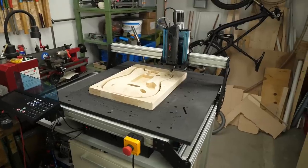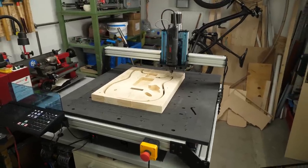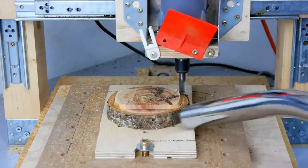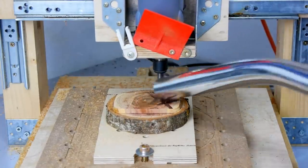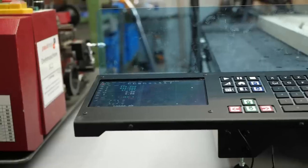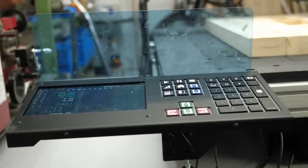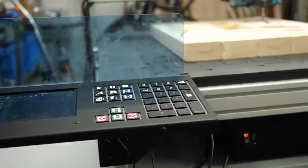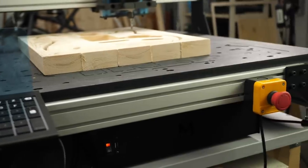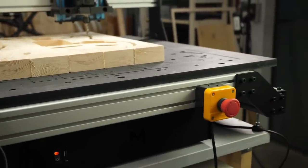The Mechanica Evo is not my first CNC router. One of the reasons why this channel exists is actually a wooden CNC router I built more than 8 years back. I later upgraded to an aluminum framed machine and now Mechanica sent me their latest CNC router for this review. As a disclaimer, Mechanica sent me the machine free of charge, but they didn't influence the review process in any way.